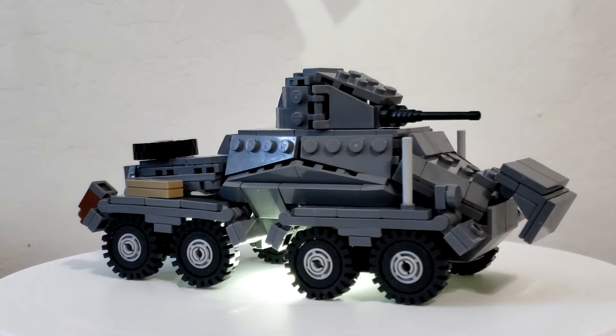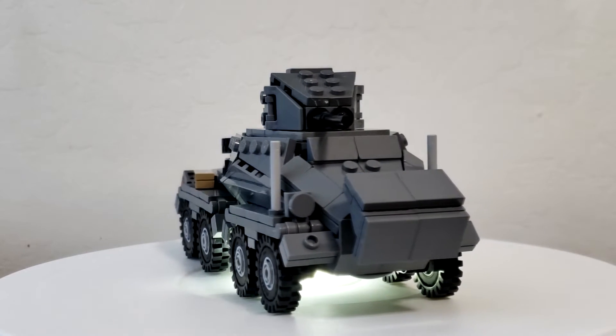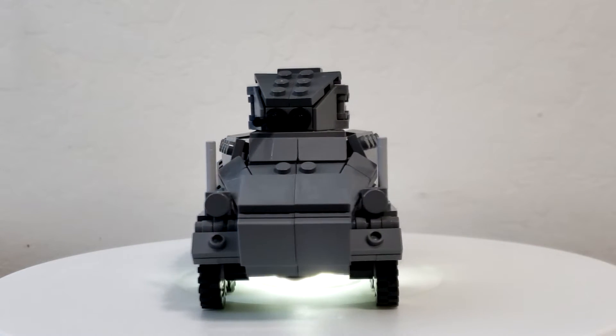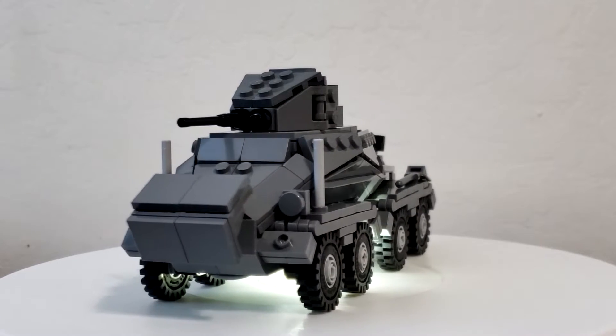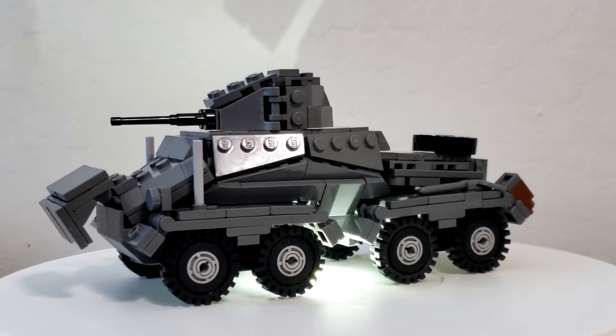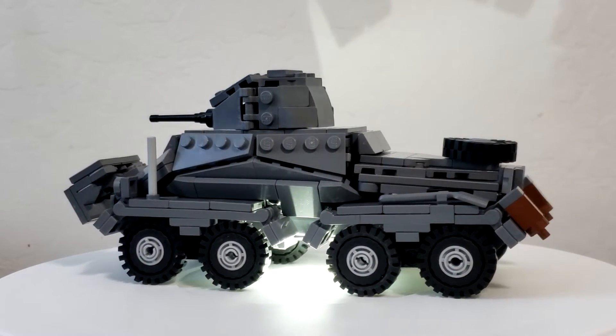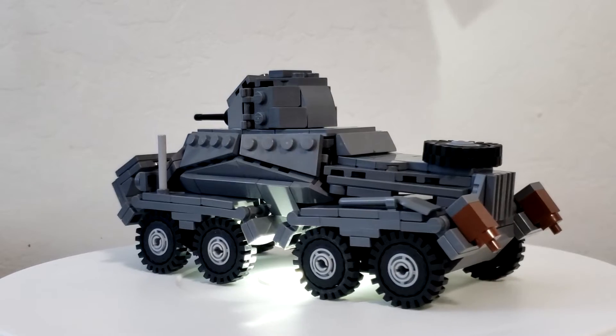I commissioned him for a German armored car. This is the SDKFZ 232. It is a heavy armored car, and it was used by the Germans for pretty much the entire war. Some of you might have already seen it on Instagram, because he showed it off a few times — and yeah, I was the one who commissioned that build.